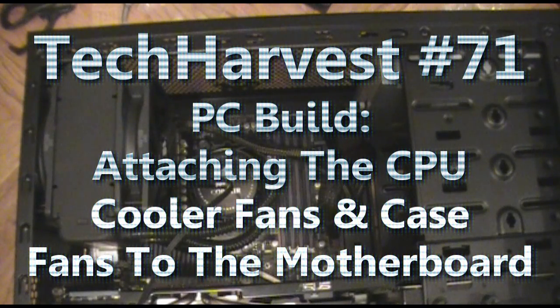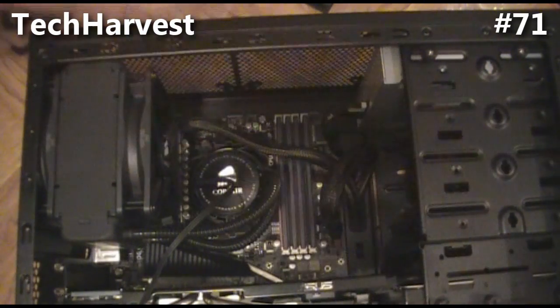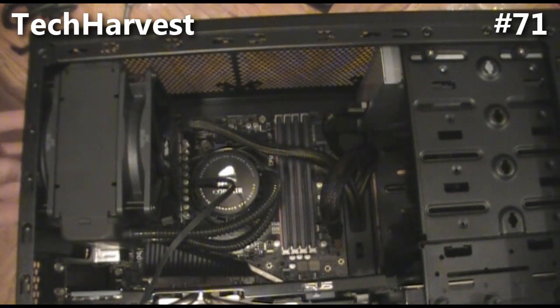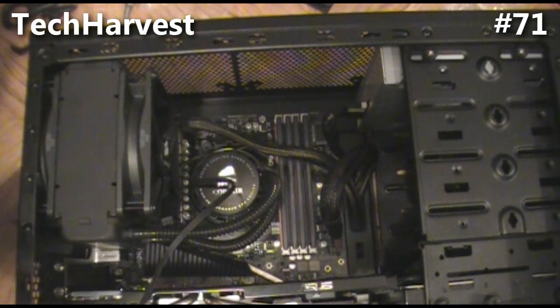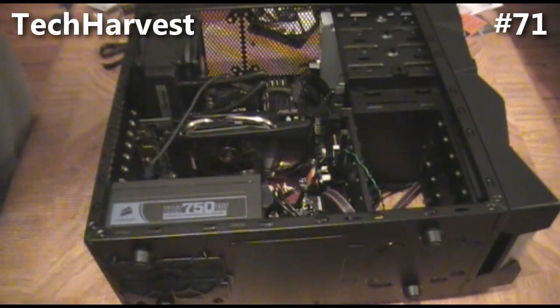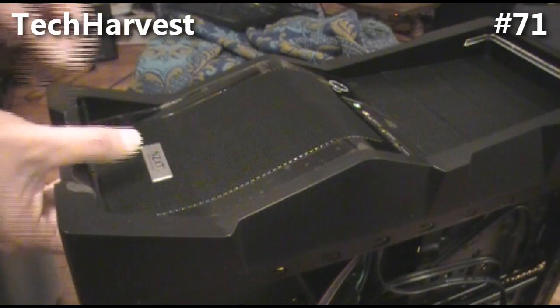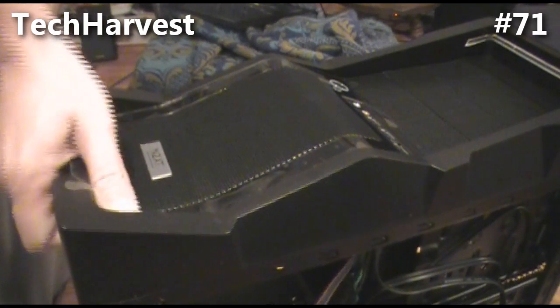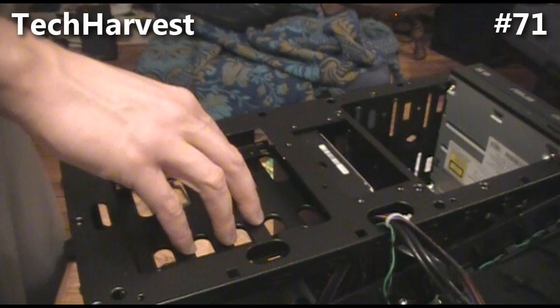The next thing I want to do is put a fan on the front of the case. I pulled the fan off the top and we're going to put it in the front of the case as an intake. We have intakes here and on the back, and we're going to have an intake on the front too. All the other vented areas will push air out. Let's get to that right now — I'll put the case on its back and open the front bezel by grabbing from underneath and pulling up.